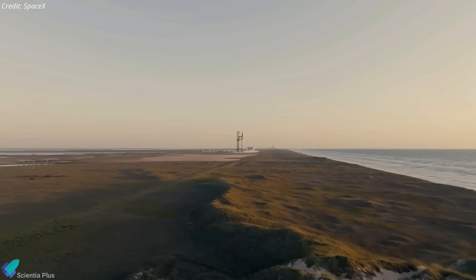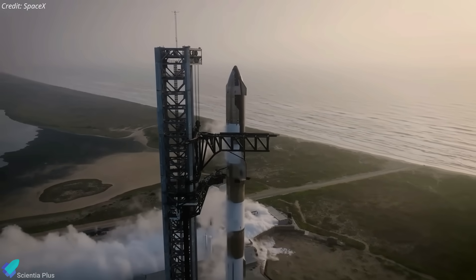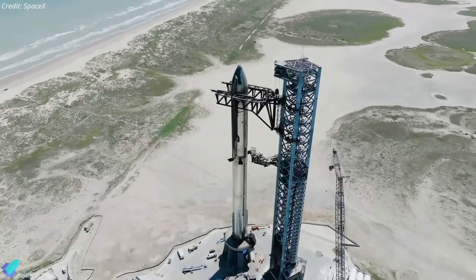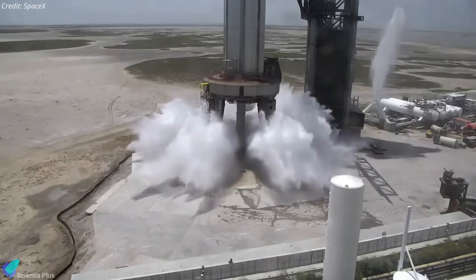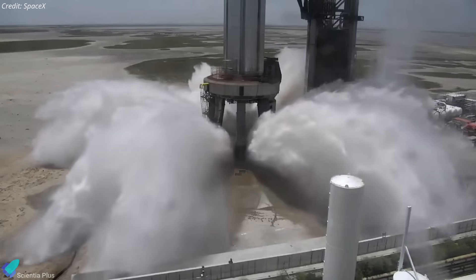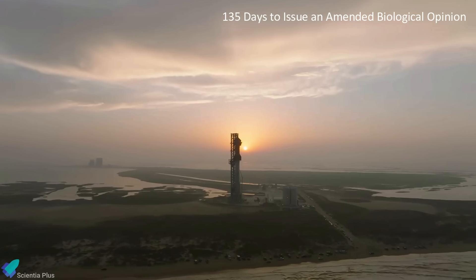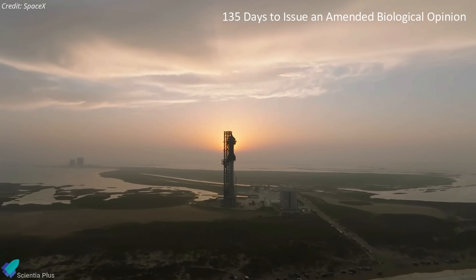While Starship is nearly ready for the second integrated flight test from a technical standpoint, SpaceX is yet to receive the final regulatory approval from the U.S. Federal Aviation Administration and the Fish and Wildlife Service. The authorities are currently undertaking a final safety review of the launch vehicle, as well as a review of the environmental impact of the latest upgrades to the Starbase launch site, especially the water deluge system. A Fish and Wildlife Service spokesperson recently stated that their agency received a final biological assessment from the FAA on October 5th, and they have up to 30 days to review it.